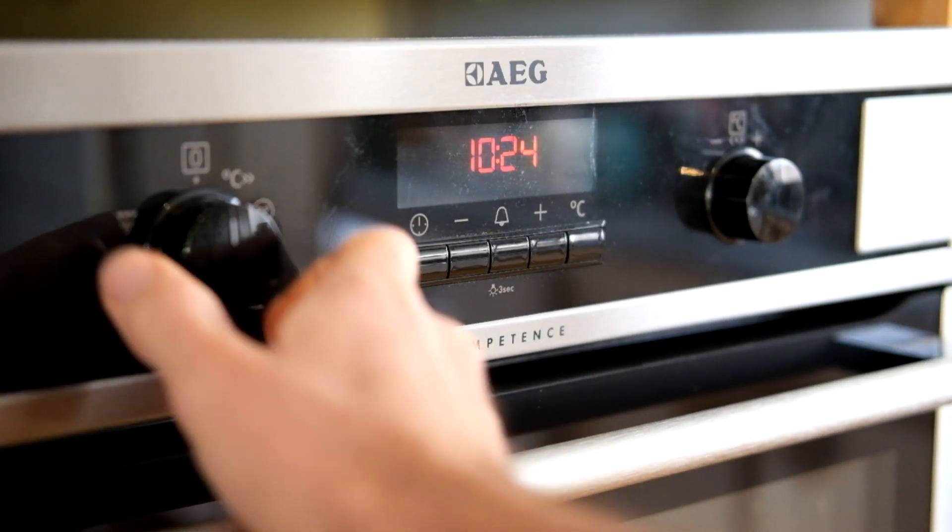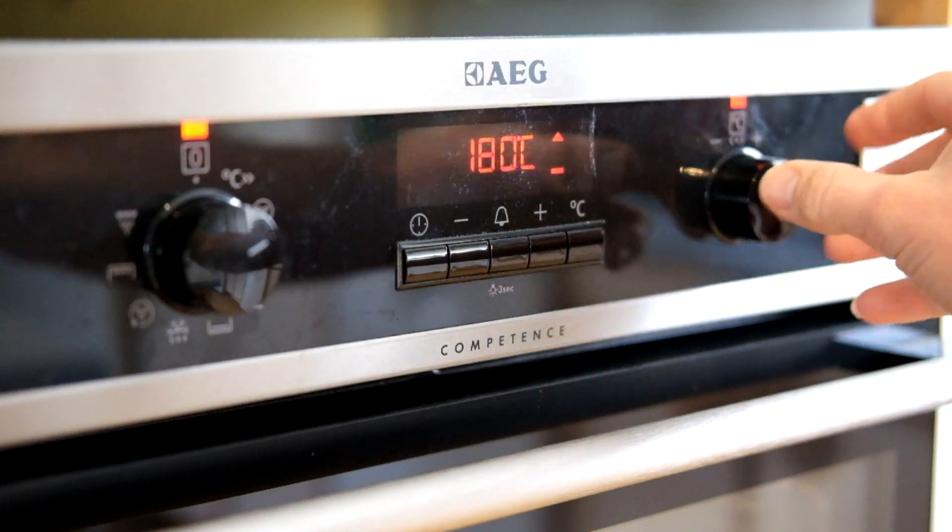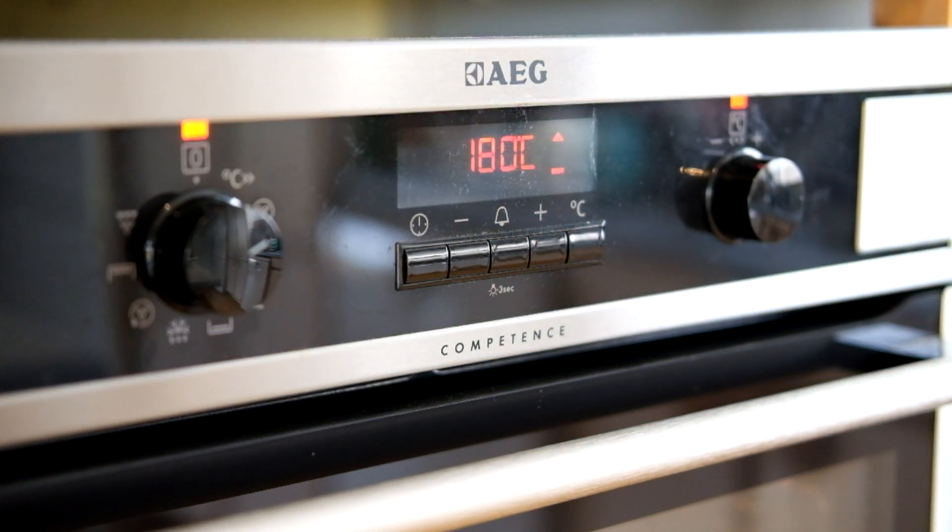Let's make biscuits. Before you do anything else, turn your oven on and preheat it to 180 degrees. If you don't know how to start your oven, ask your teacher straight away.